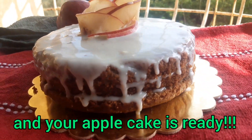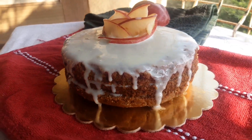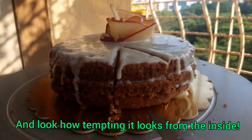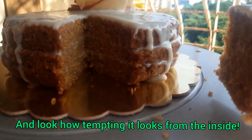Look how gorgeous it looks — this tastes like heaven. And let's see how it looks when we cut it from the inside. Oh my god, it looks so tempting. I hope you all like this video and I shall be back soon with another nice video. Till then, bye.